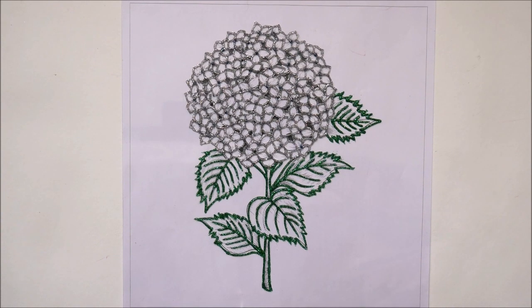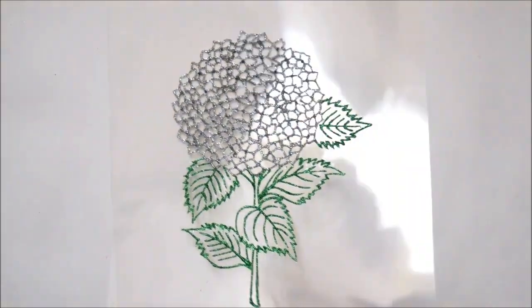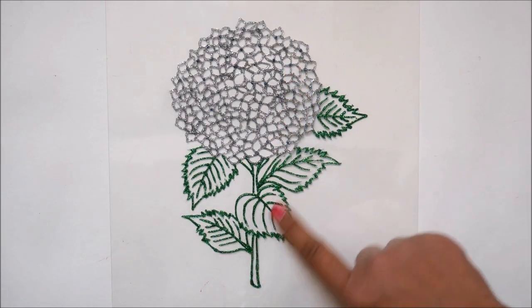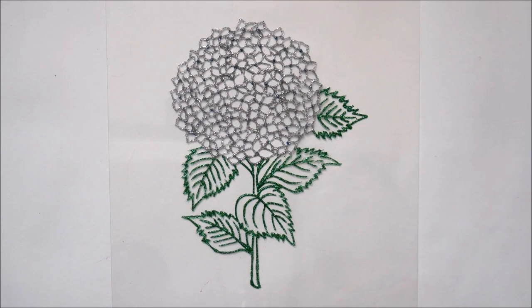We will let the lining get dry for at least 24 hours and then start the coloring part. After 24 hours the lining is completely dry, so remove the back side reference and place it on a plain horizontal surface. The glittering lining looks so beautiful — the borders themselves give that glittering shiny look.